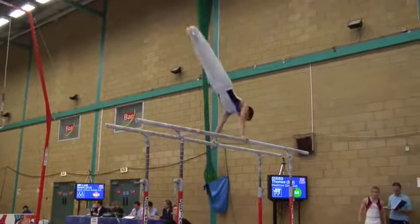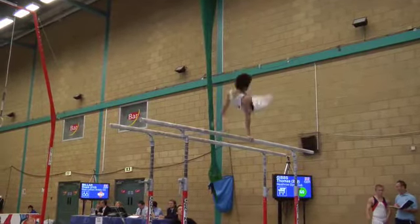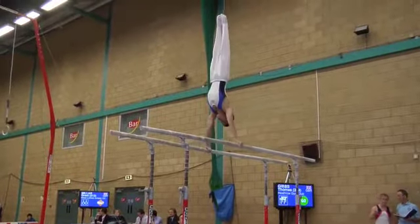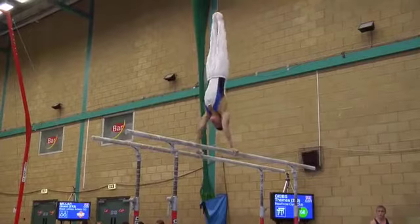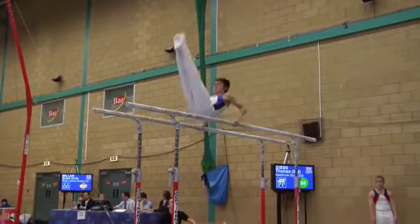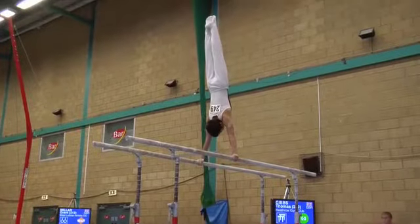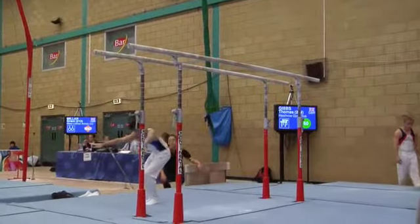The handstands need to set up the next element. Healy turn — you can see that adjustment, just a little bit unsettled in hand placements. Judges will deduct slightly for each of those hand movements. Settled — double tuck, good.